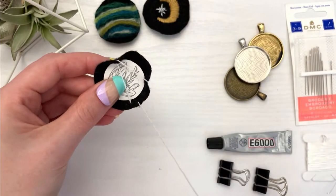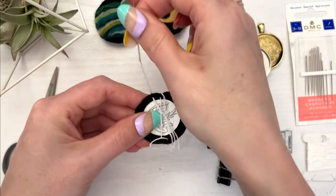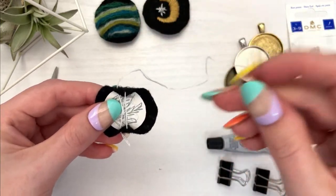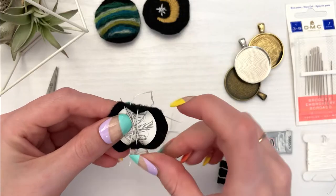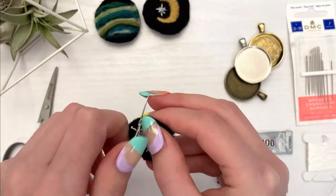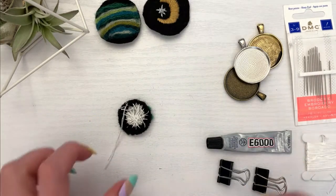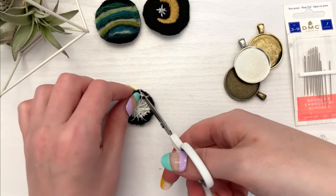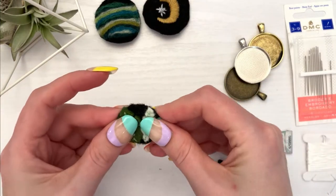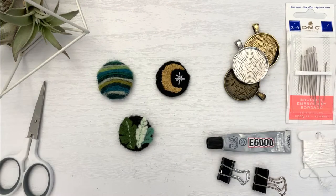You want to pull tight enough to bring the fabric around, but not so tight that you bend the cardboard. Next, come across to just to the right of your first stitch and again go from the back to the front of the fabric, then go directly across the circle — which should be just to the left of your second stitch — and take your needle from the front to the back. Continue in this manner until you've gone around the whole circle, tightening as you go. Once you've created a nice little gathered edge, leave yourself a little more thread than I did so you don't have to struggle to tie off the end.